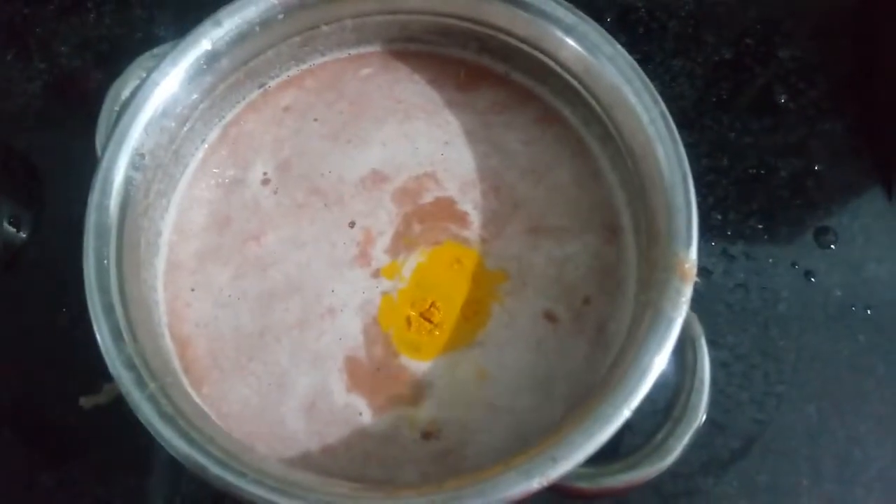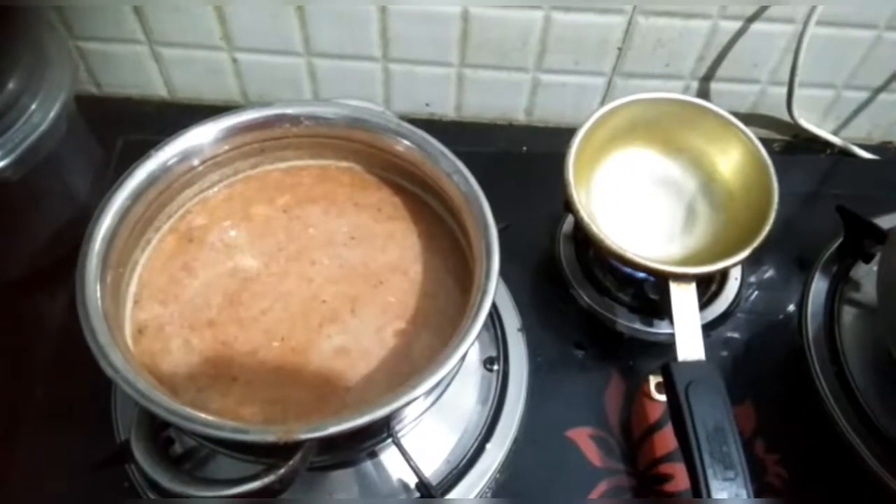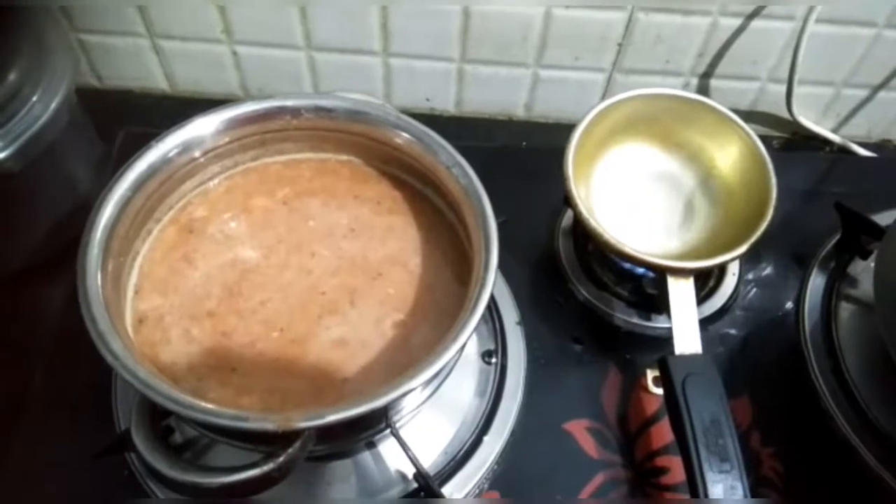Mix this well. Now the trick to make rasam really quick is to boil this mixture on the stove on one side and in parallel do the seasoning on the other side. So for that, I'm taking a seasoning bowl.